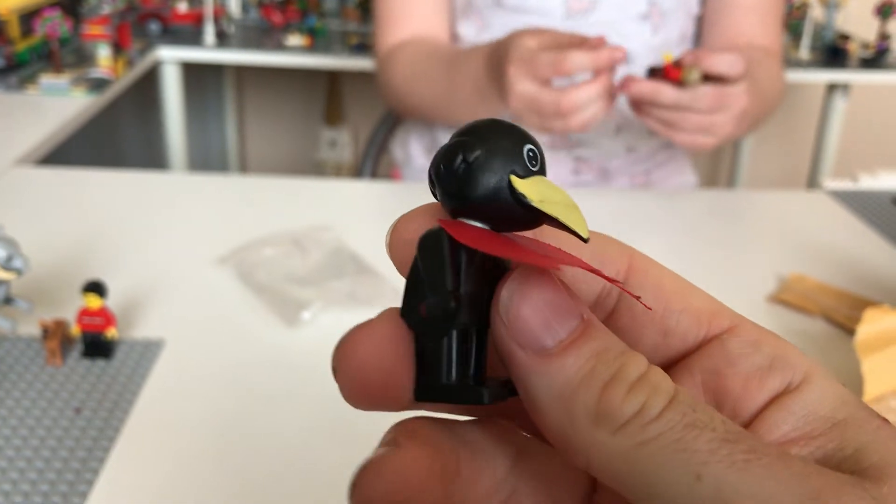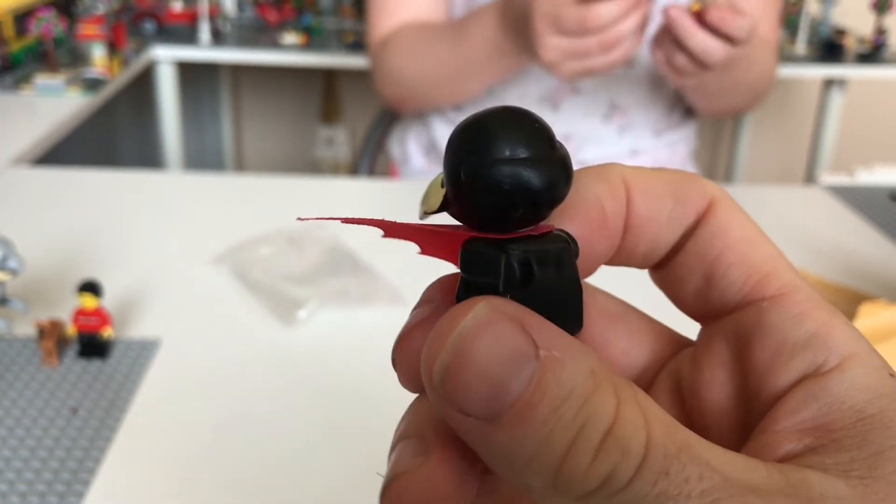I'm just going to bring him closer so you can take a look. I believe this one is called a Fabuland Lego Crow — isn't he wonderful?